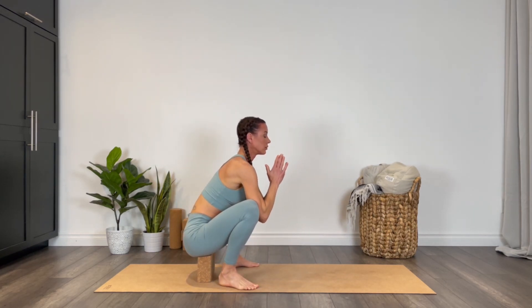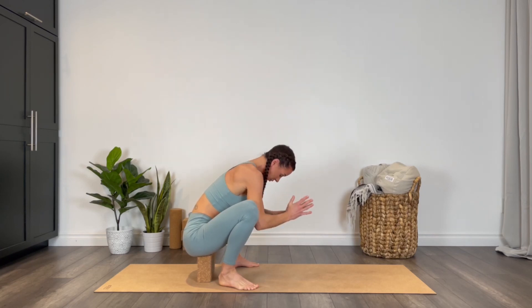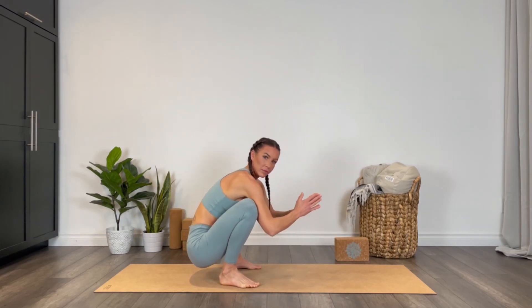Press the elbows into the knees, keep opening up into the hips by pressing the elbows into the knees. You're welcome to take a little rock side to side here.